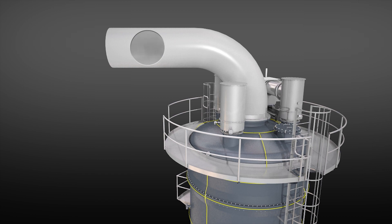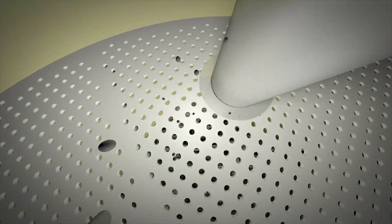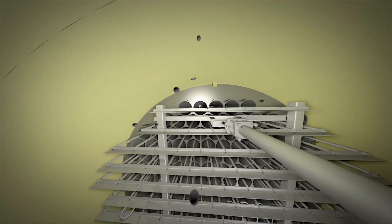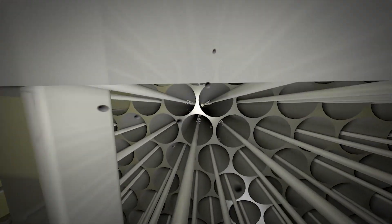Now let's take a tour through the unit from the perspective of a particle to be removed. First we travel through the dual gas distribution system and past the optional fogging system. Now we have the particles uniformly spread across the tube bundle inlet. In the tubes,